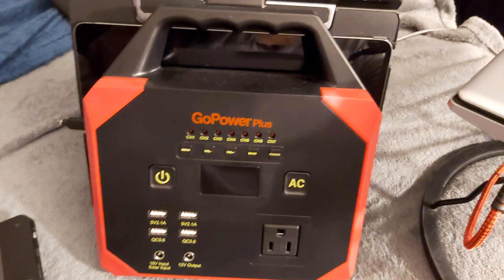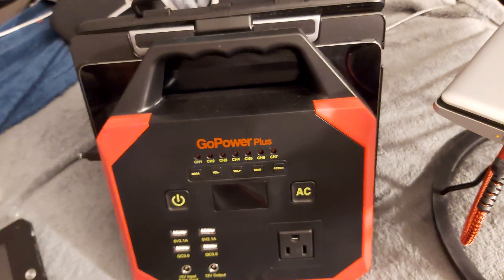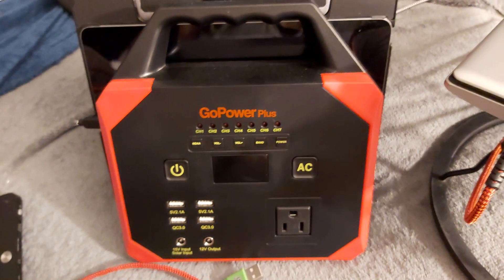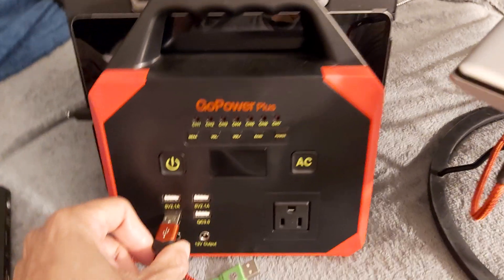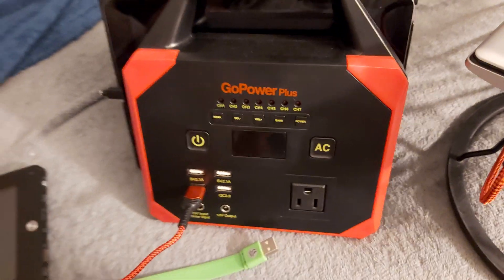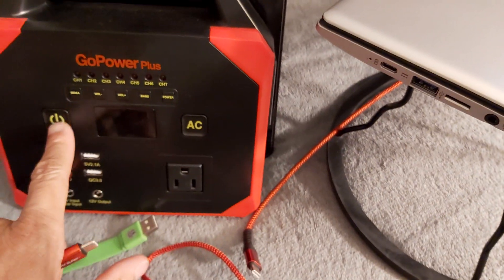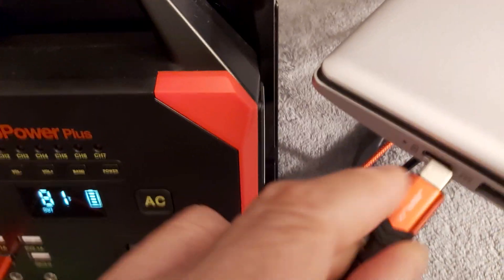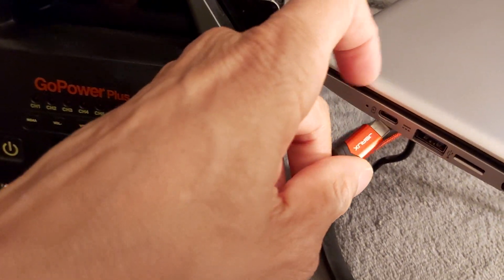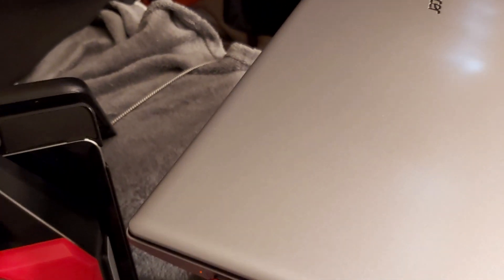Hello everyone and welcome to Albert's Voice, Solar and everything else. Here is the Gold Power Plus — I'm going to run a test because I just did a test on my HSG that I built. I'm going to plug into the quick charge port and turn it on. I want to see if we can charge a PD or USB-C laptop. This is a Chromebook — we can charge it.